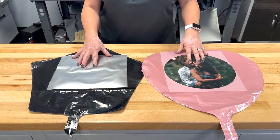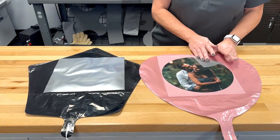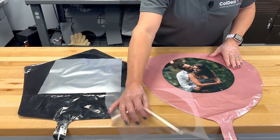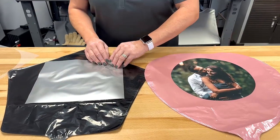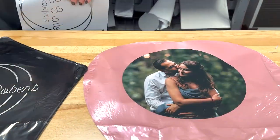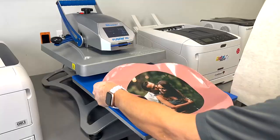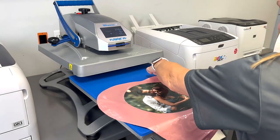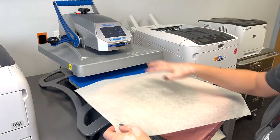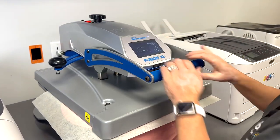I've already put these aside and they are cooled completely. Now they're ready to peel off and I'm just going to roll off the transfer. Now I'm going to put it back into the press for a quick five to ten seconds, just to give it a matte finish and make sure everything adhered properly.